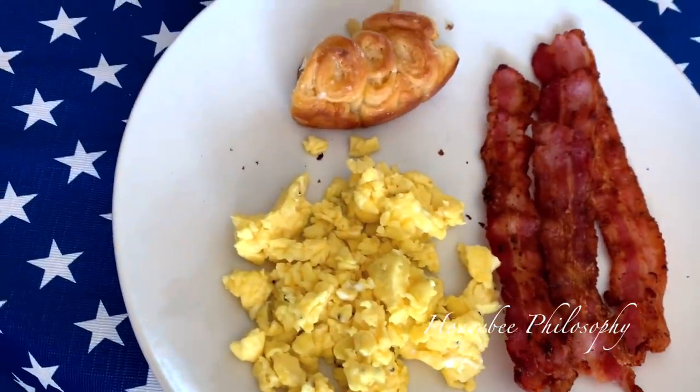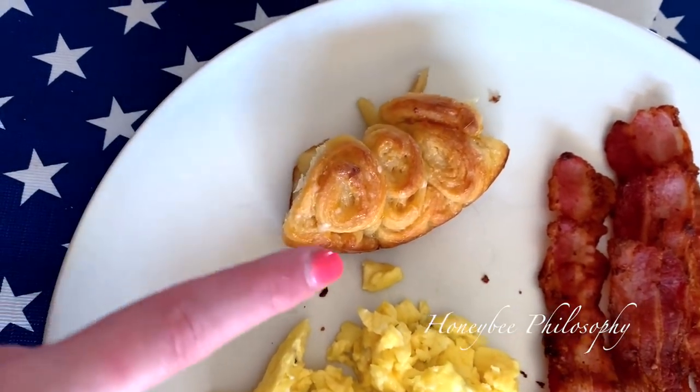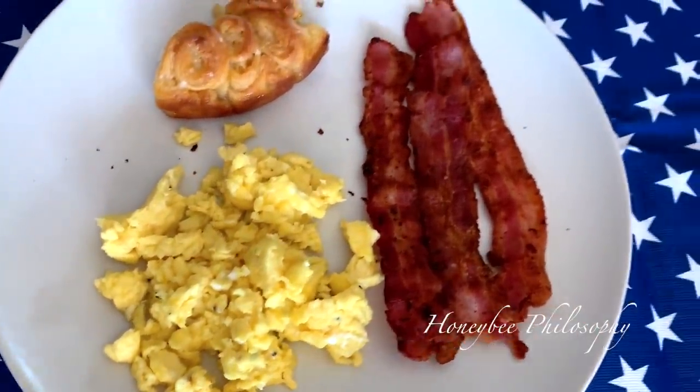All right, so here's our Sunday brunch. These are the orange rolls — they smell incredible. Me and Gavin actually took a little taste and they are so delicious. And some scrambled eggs — actually cheesy scrambled eggs and bacon.